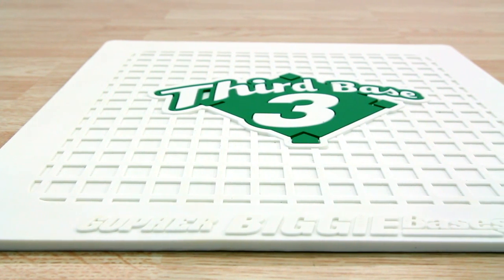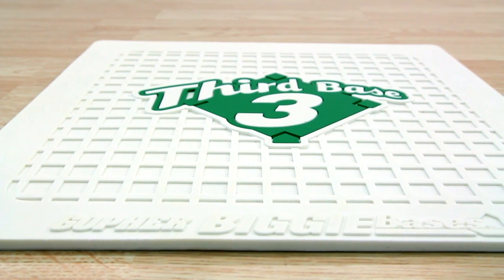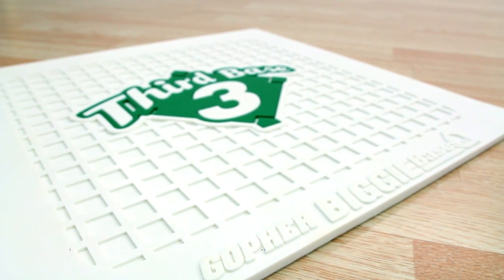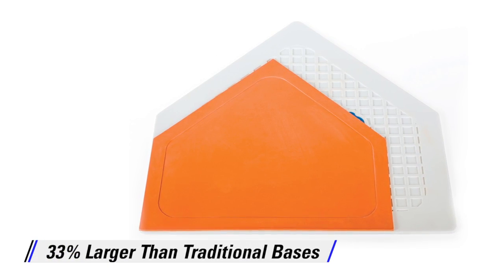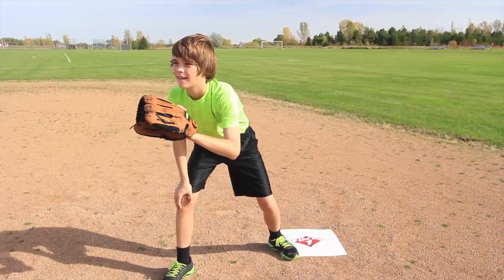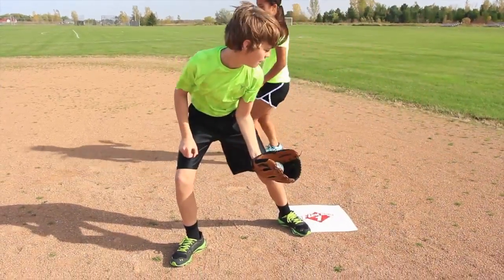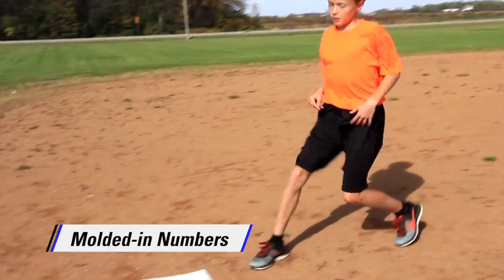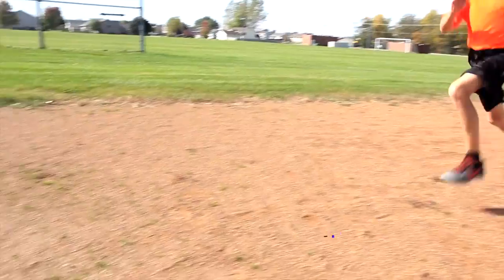Help Little Leaguers get ready for the big leagues with our oversized and highly visible bases — Gopher's Biggie Numbered Bases. Large, heavy-duty bases are 33% larger than traditional bases and give runners and fielders plenty of room for clutch plays. Each base features molded-in numbers and base references so young players can quickly identify which base they need to run to next.